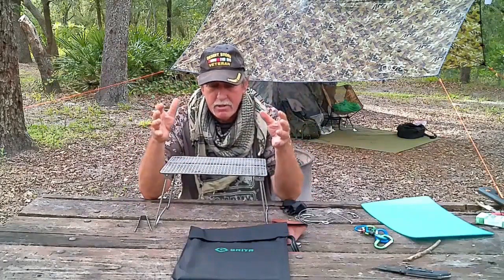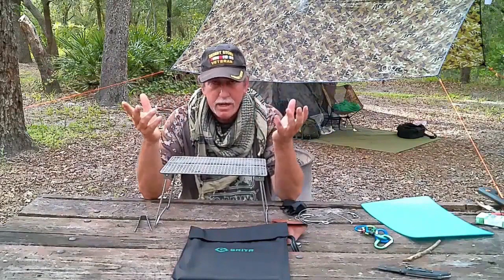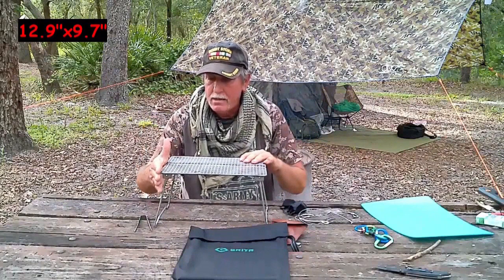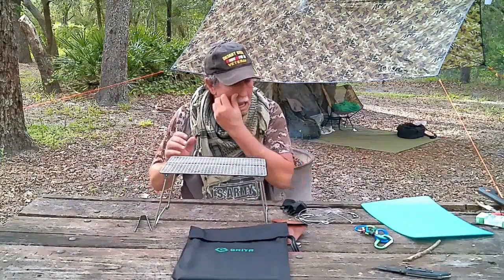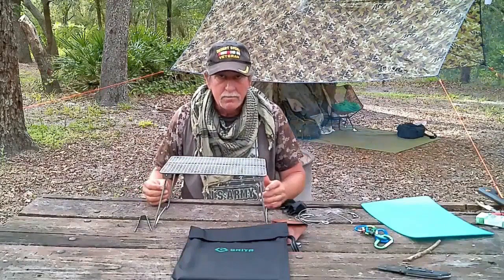It is a little bit larger than my stainless steel grill, but it's the same weight — right about 20 ounces. This grill measures approximately 9 to 10 inches by 13 inches. It's just a better cooking surface overall.